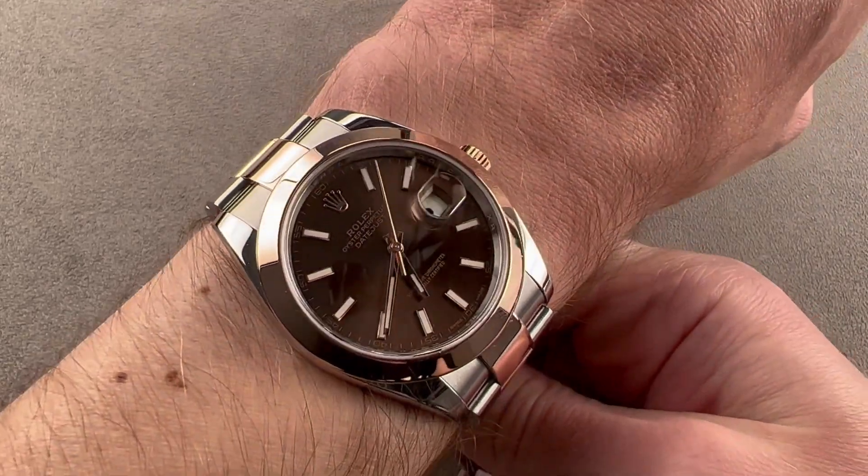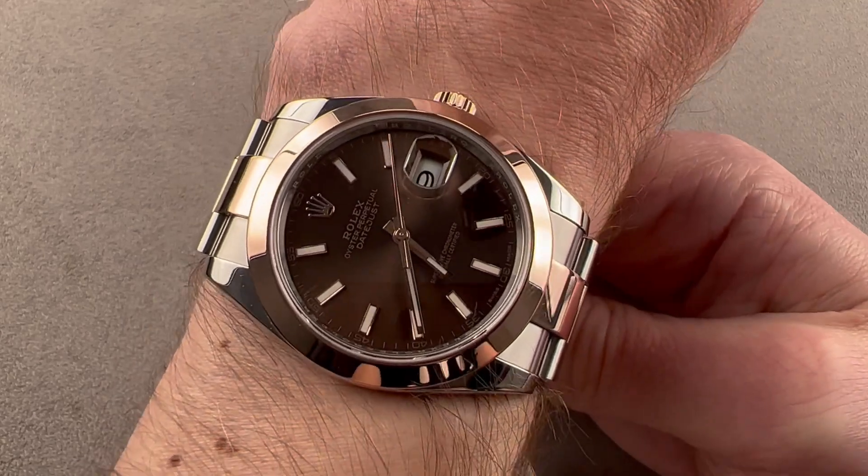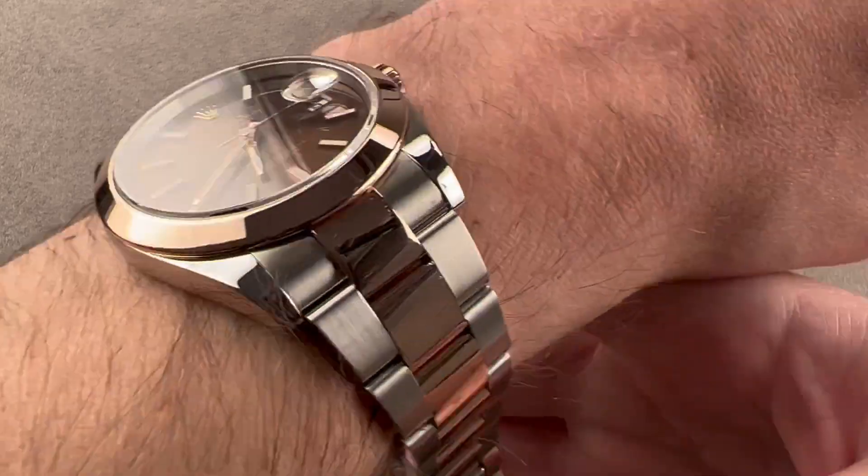My wrist is 16 centimeters in circumference and I can wear this fine, but it is starting to push out to the edges. So if your wrist is much smaller than 15 centimeters circumference, I would probably seek a smaller Datejust model.